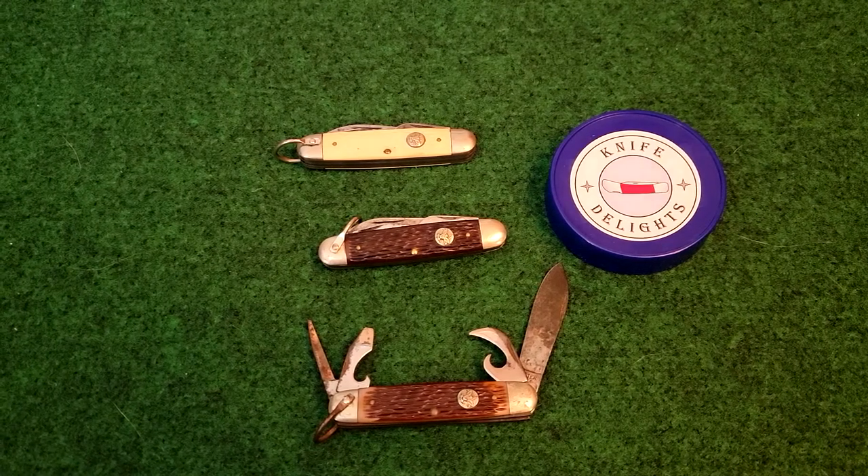Hello everyone, welcome to Knife Delights. I want to continue on with reviewing my brother's Boy Scout Knife Collection. There's been a little bit of a gap here. I need to get this collection finished up because one of these days Big Brother is going to be demanding to have these knives back. Anyway, we're going to continue here with the Ulster Knife Company.